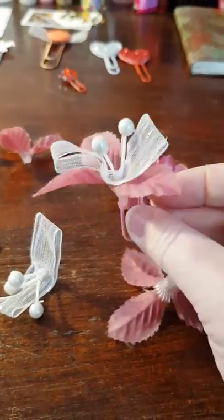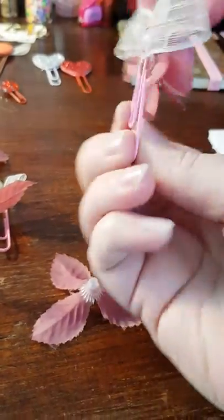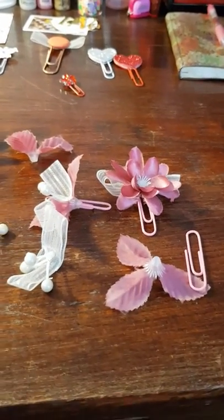The finished result will look like this, or if you put it on top with the bigger flower, you just do it like this. I thought that was really cool and I just wanted to share that with you. Have a nice day, bye!